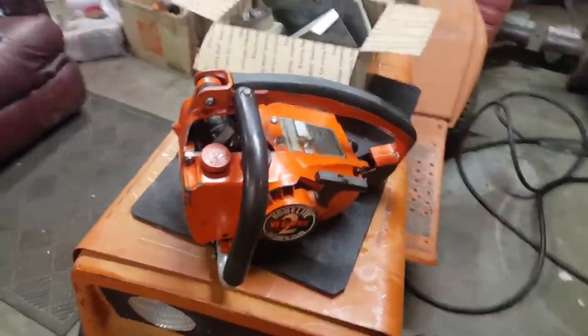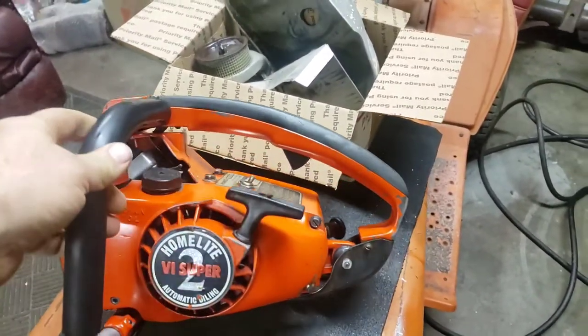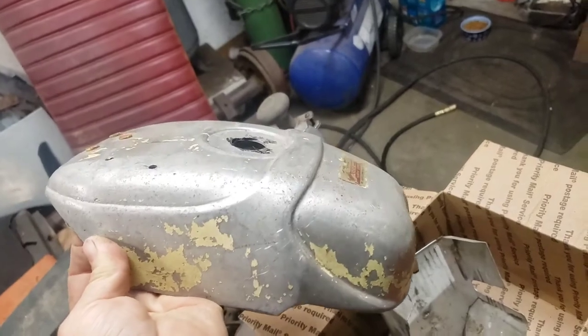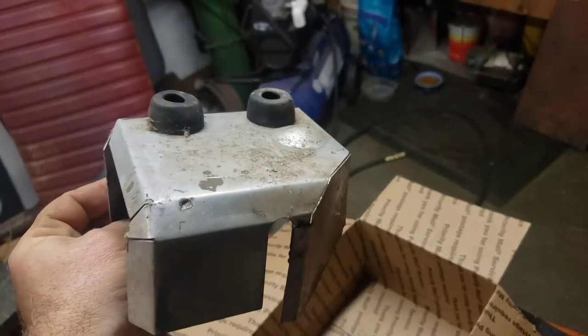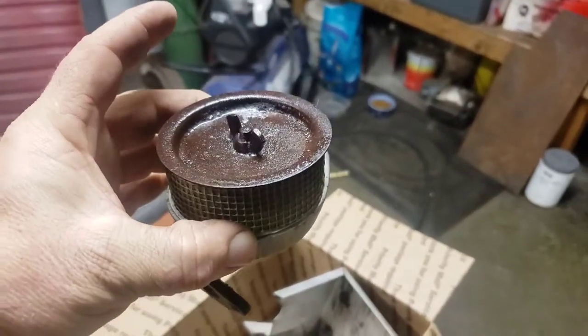I was also going to show you some more stuff I got. I picked up this little Super 2 chainsaw — it's an anti-vibe one, which I've never seen before, but it's sort of cool. Got that for $40. Then I got some more Pioneer RA parts off of eBay: a top cover for an RA, and a really nice air deflector, which I was looking for. Air cleaner too.